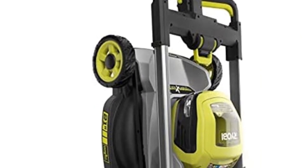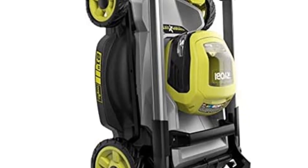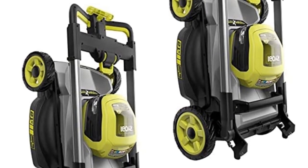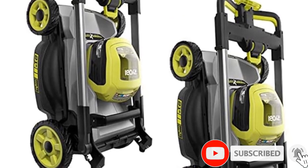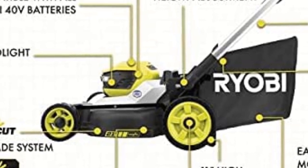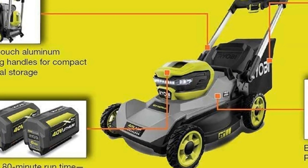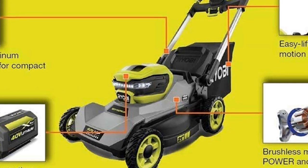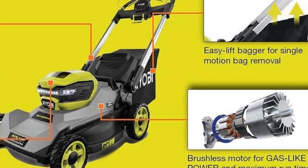The two batteries on full charge give you up to 70 minutes of run time, which is enough to handle up to 0.75 acres of grass. You can adjust the 21 inch cutting deck to seven different heights to handle mowing in any season, and the deck is covered by a lifetime warranty against damage. It includes a bagger attachment for collecting grass clippings, or you can use the mulching feature to refeed your lawn as you mow. The whole mower folds up into a compact size for easier storage, perfect if your garage or tool shed is on the smaller side.